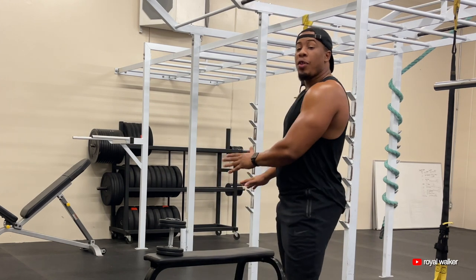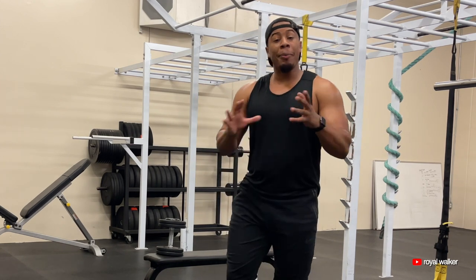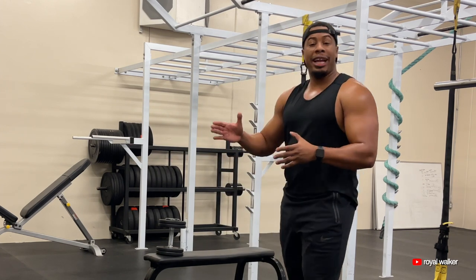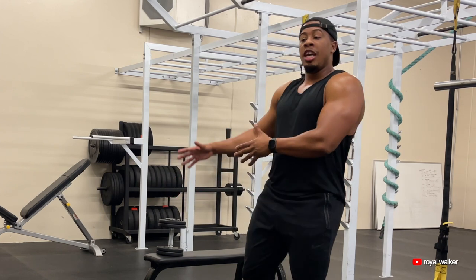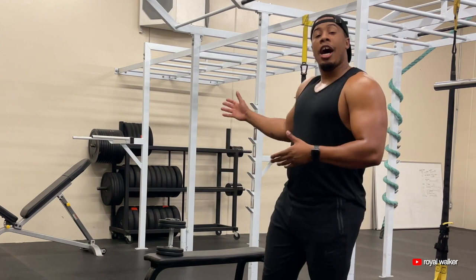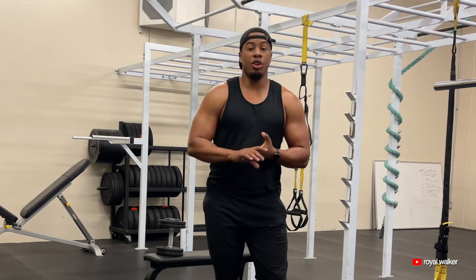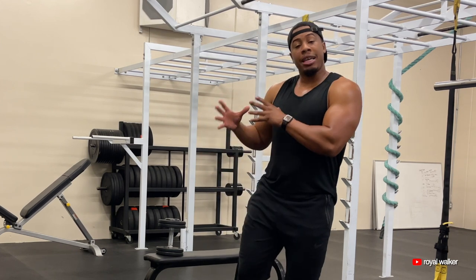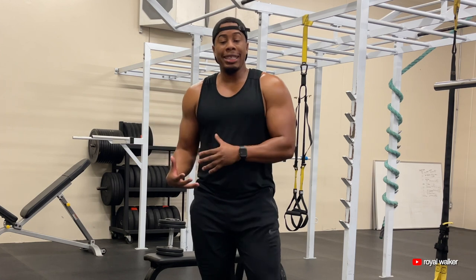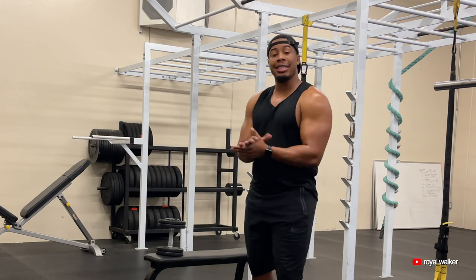Don't neglect any of those three exercises we did. You can do those in the beginning of your workout, in the middle, or at the end. I might even recommend you do those three back to back to back — three or four sets of dumbbell chest press, three or four sets of chest flys, and three or four sets of chest pullovers. And then I would recommend doing some triceps along with those. Make sure you pick adequate weights as well as reps for your workouts.